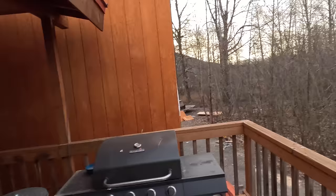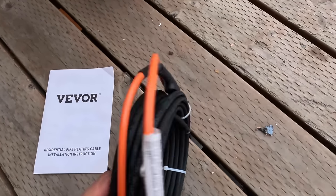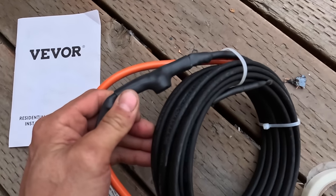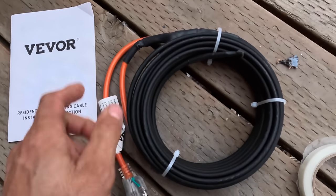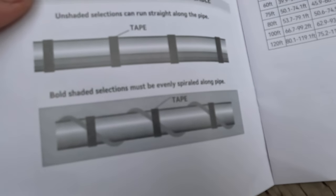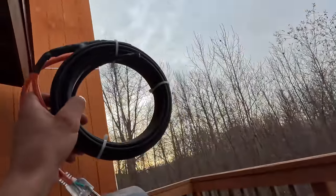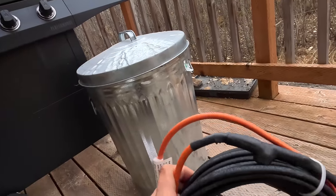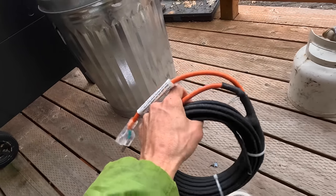Good morning — starting today by installing some heat tape from Veeber. It's got a thermostat that senses temperature and turns the heat trace on and off automatically. You basically wrap this stuff around your pipe. I'm putting this on the rooftop drain pipe — it'll run from the rooftop deck drain all the way down to where it exits the house, keeping it from freezing so the roof drain doesn't ice up and cause water overflow.